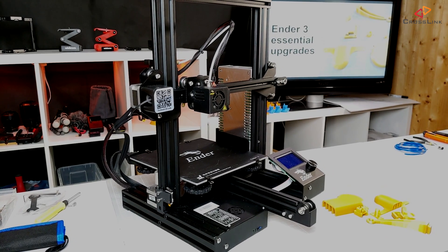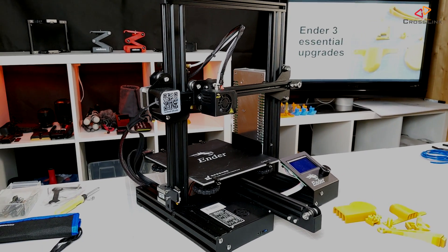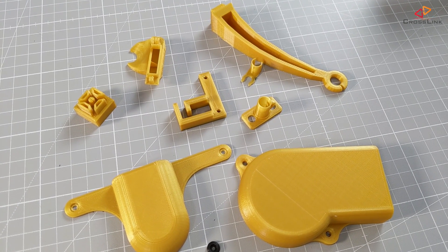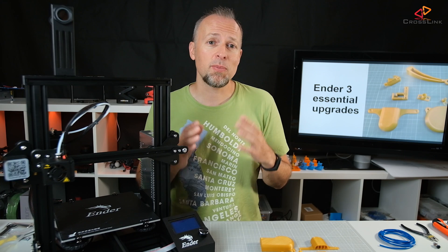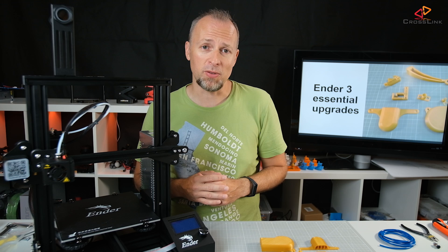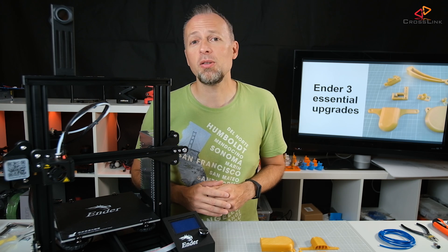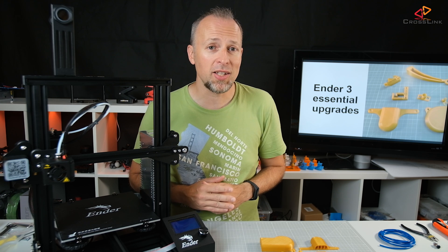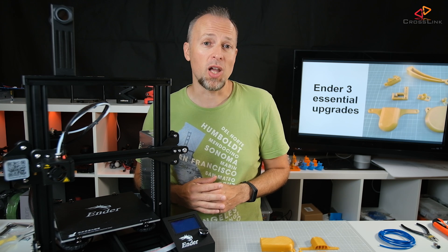The Ender-3 has become pretty popular these days, so I'd like to share my thoughts about the most important upgrades which are printable and cost you almost nothing except a little bit of filament and in one case just a small piece of PTFE tube. Also make sure you stick around until the end of the video because I'm giving away an Ender-3 or an Anet A8 by the end of July 2019.